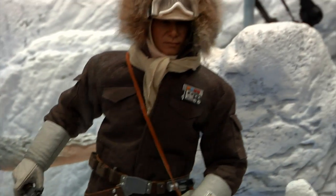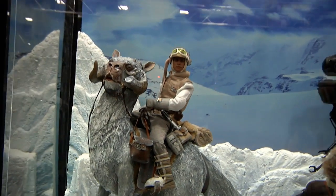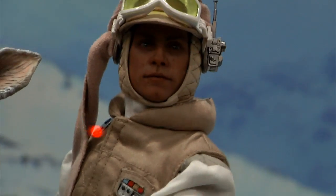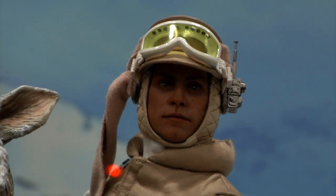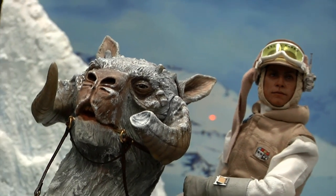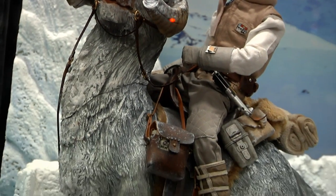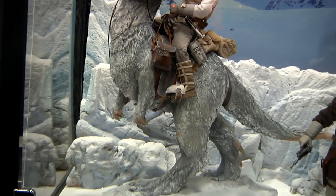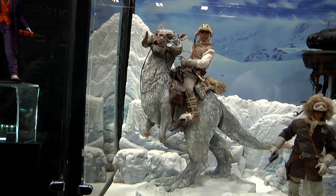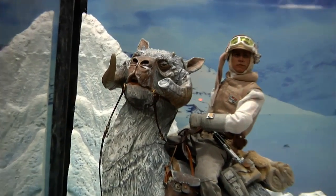On top of the tauntaun is Luke. Luke will have a couple of portraits as well, all new cut and sew, and an array of hands. There's also a soft scarf, and we're hoping to get a battle-damaged wampa attack portrait in there. Our tauntaun is all resin like the dewback we did before. It'll have two portraits — one that faces to the left and one that looks more forward. The horns are all interchangeable and you can magnetically attach them for Han's version or Luke's depending on which portrait you want, giving more display options to the customer.